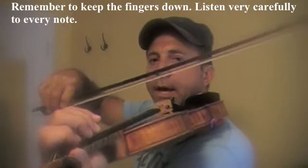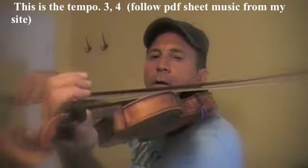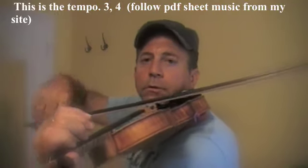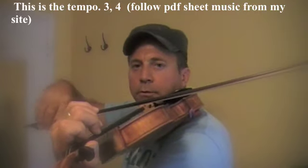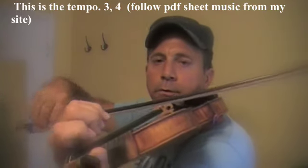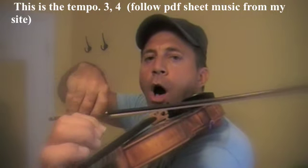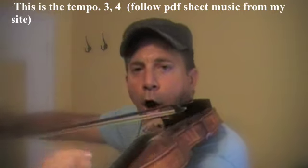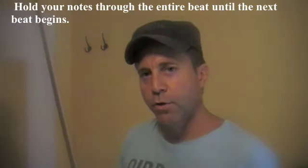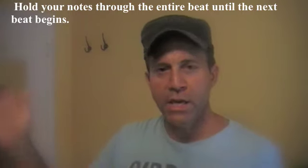Let's do it one more time at tempo. Once again, keep your fingers close. The last note is a whole note with four entire beats — then cut it off at the end.